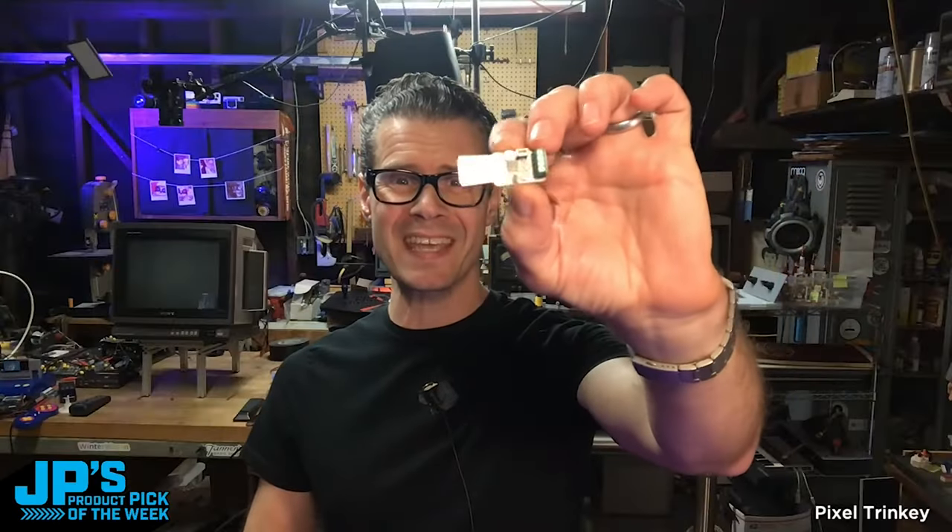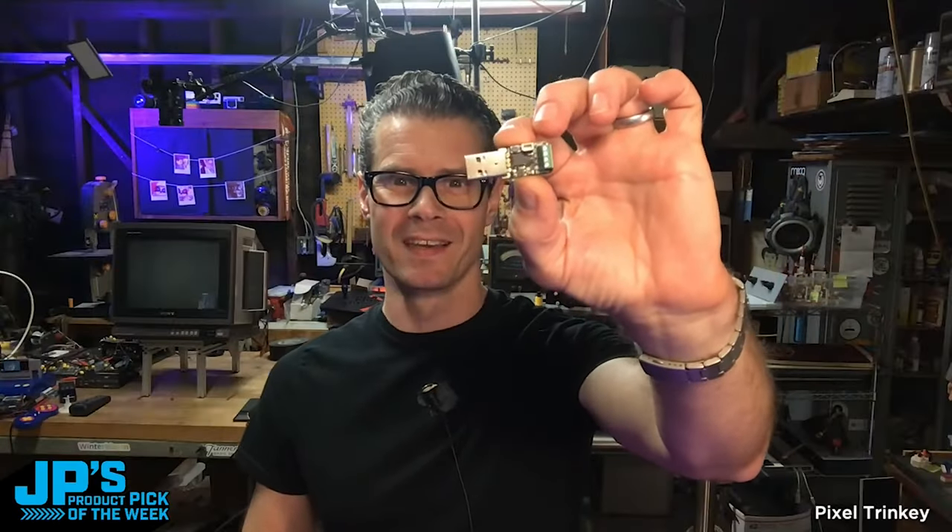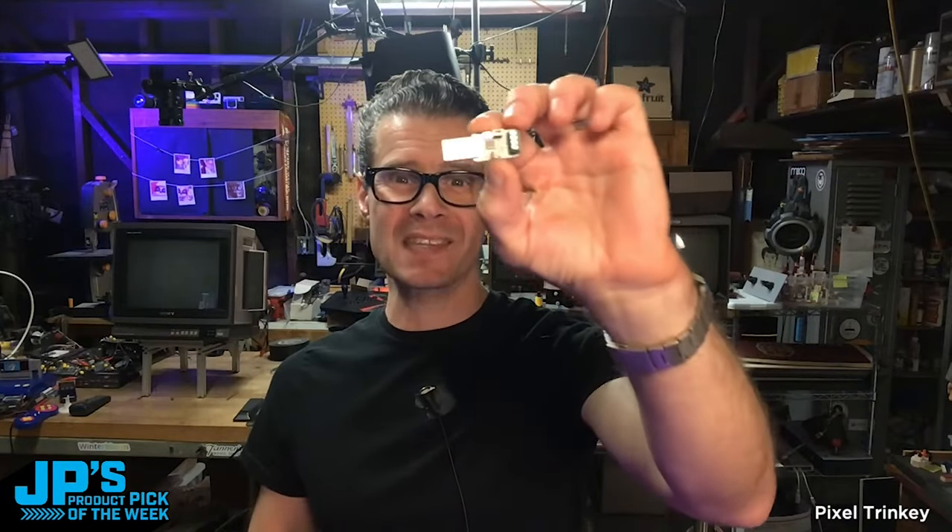This is the product pick of the week. It is the Pixel Trinky. This plugs right into USB. It's an M0 processor and it has terminal blocks for either NeoPixels or DotStars.